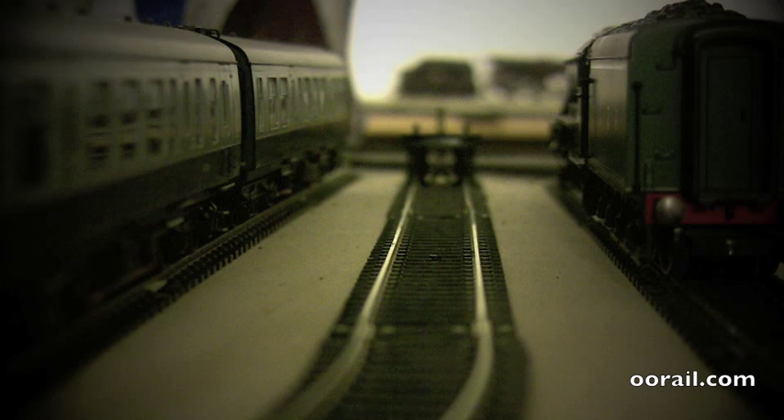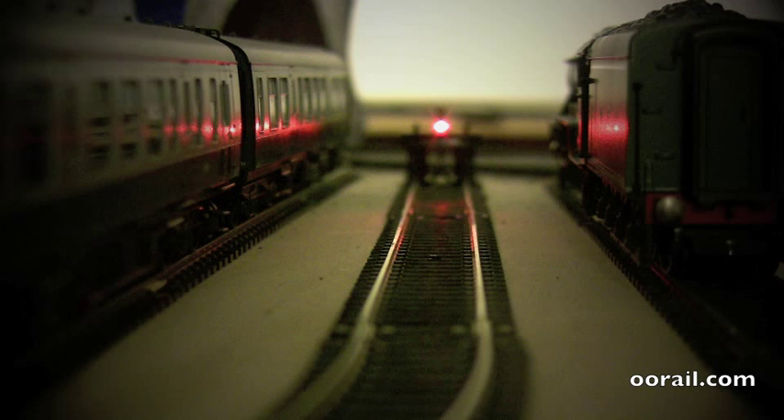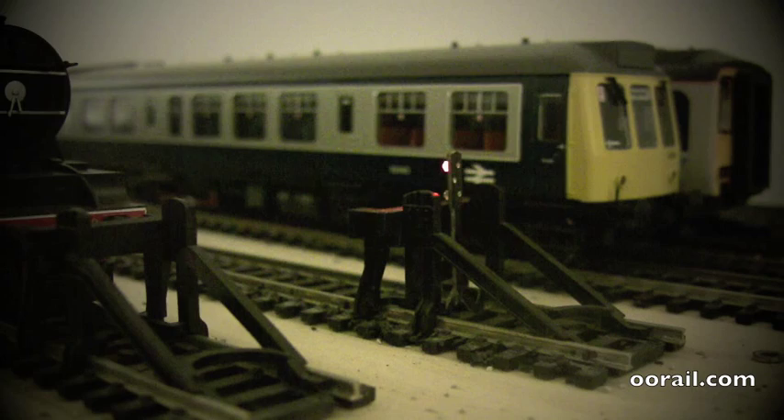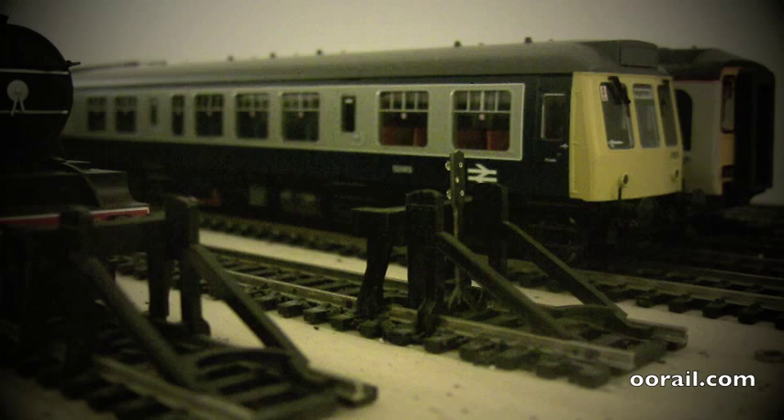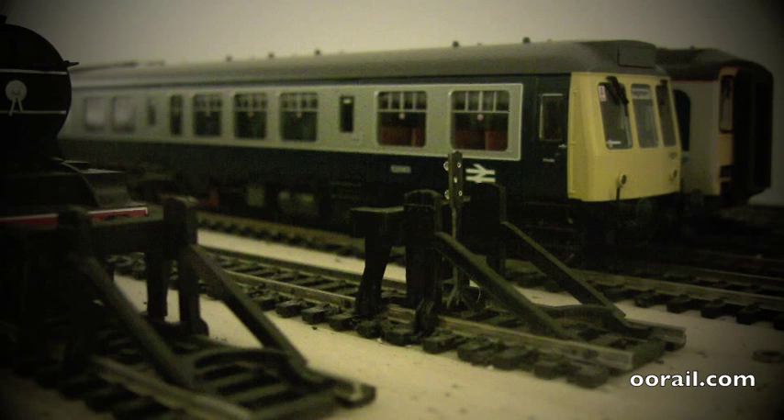Turn it off, flick it the other way — see how the polarity gets. Perfect. Take it 90 degrees more. All right, let's see.